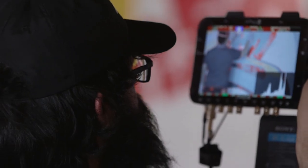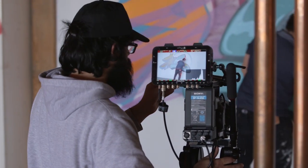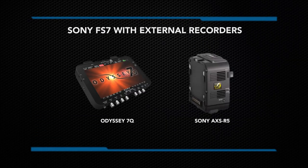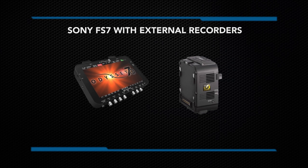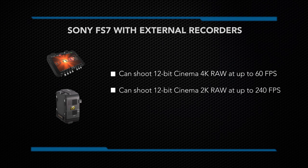I had a great time with this camera — we shot 4K RAW to the Odyssey 7, really easy to use. I've never used the Odyssey before and I was able to plug in; we have this external adapter to shoot RAW. When shooting to an external recorder such as the Odyssey 7Q or the Sony AXS-R5, it can shoot 12-bit cinema 4K RAW up to 60 frames per second and 2K RAW up to 240 frames per second.